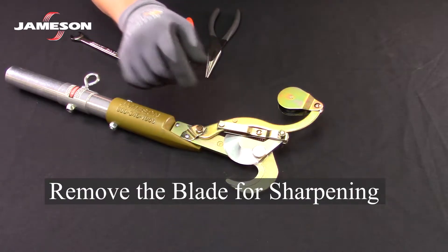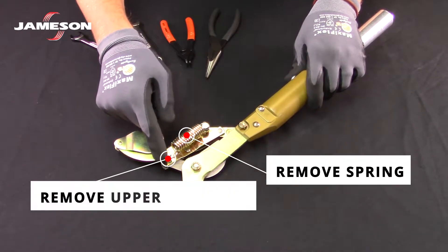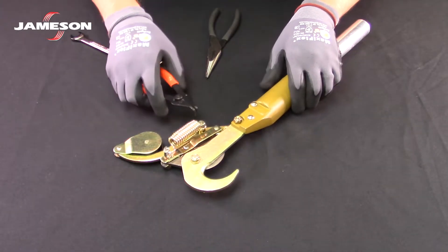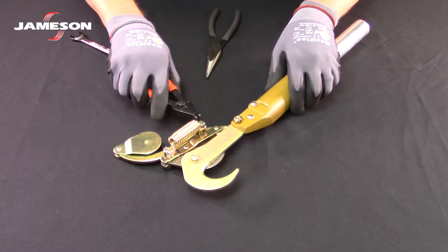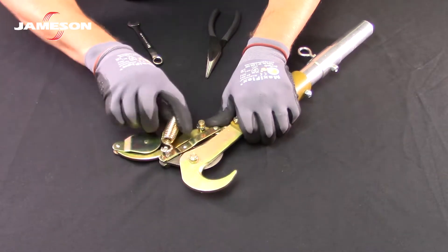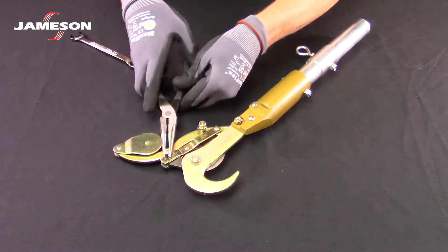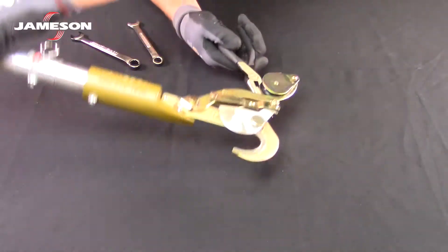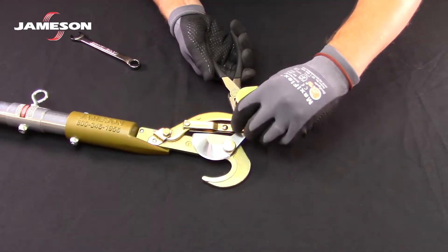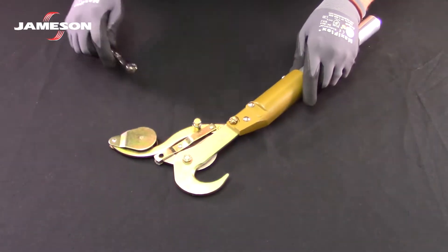Remove the blade for sharpening. To do that, first remove the spring, then the upper spring pin, and the blade bolt. To remove the spring, remove the snap ring, then remove the upper spring pin, then remove the blade bolt.